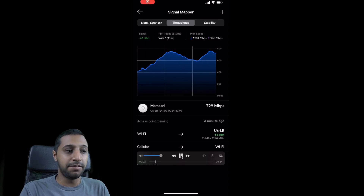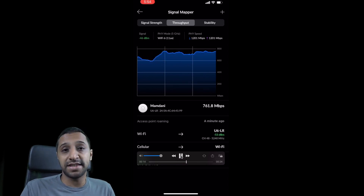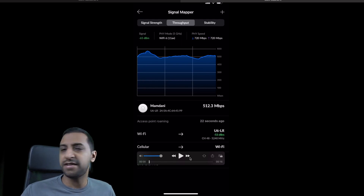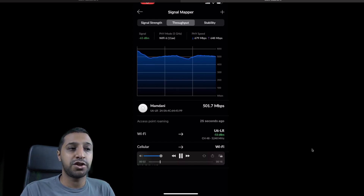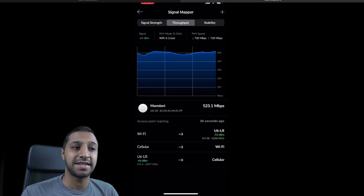Standing right next to the U6LR, I'm getting around 750 Mbps, climbing up to nearly 800 Mbps — quite decent but not the typical use case. Moving to my desk, approximately 3 to 5 meters away with a stud wall and some wardrobes in the way, we're averaging around 500 Mbps, dropping a little below and rising a little higher. So with my internet speed I'd be getting approximately 500 Mbps from my desk, and you can see this is all on the 5 GHz band.